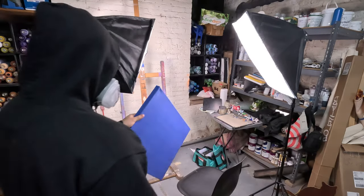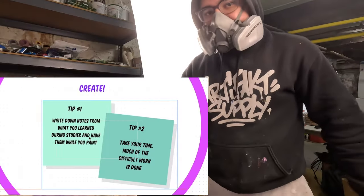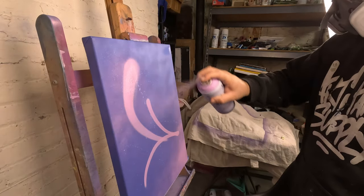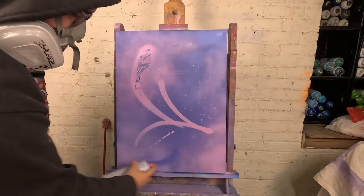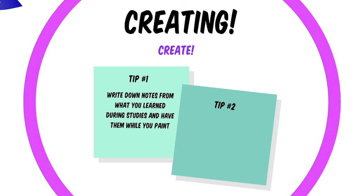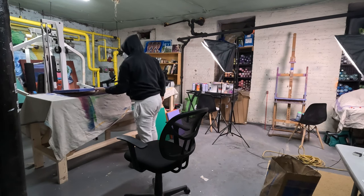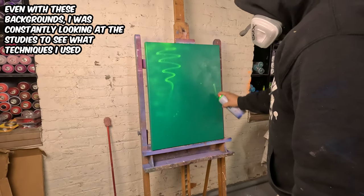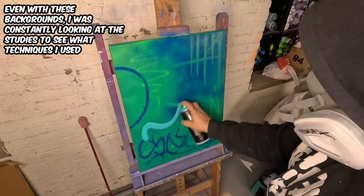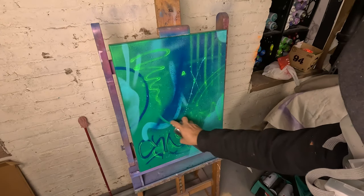Now that we've planned so much and tried so many different things, we're finally able to make our pieces. When it comes to making the art I have two fairly simple tips. The first is to keep notes and other important references by you while you're painting. I just had my sketchbook on the little table next to me the whole time — it ensures you won't repeat mistakes and keeps you paying attention to your overall goal with the piece.